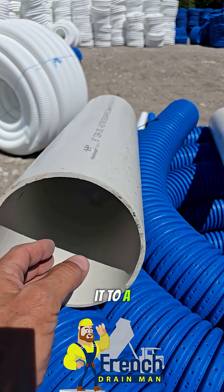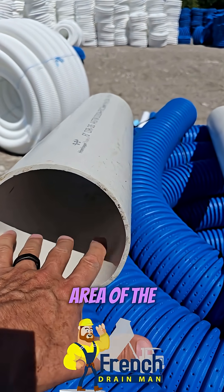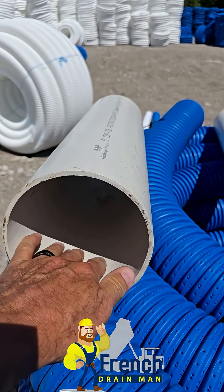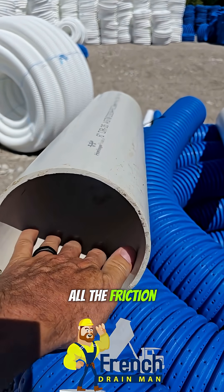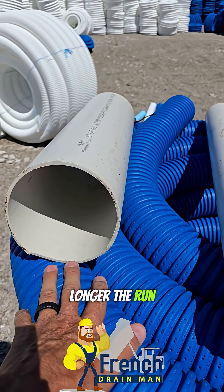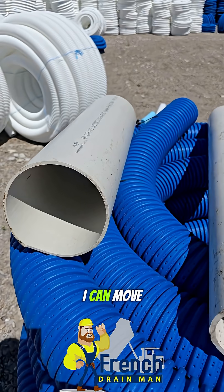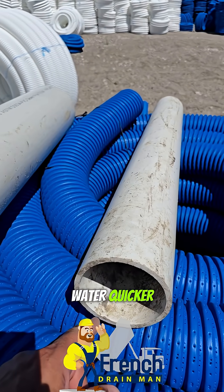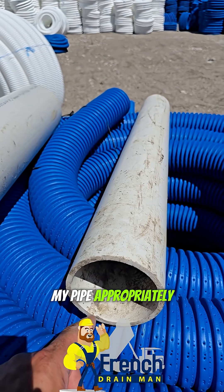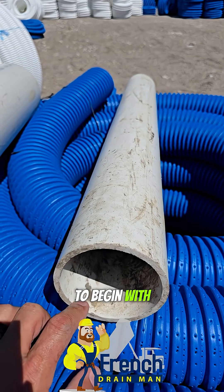Once you take the amount of water that moves efficiently in a four inch pipe and move it to a six inch pipe, all that water is spread across the greater area of the pipe wall, so all the water is being slowed down through friction. The longer the run, the worse it is — it ends up moving at a snail's pace. You can move water quicker when you size your pipe appropriately, and that's why there are all these different sizes to begin with.